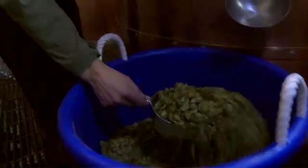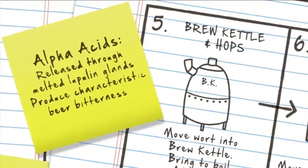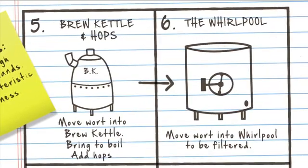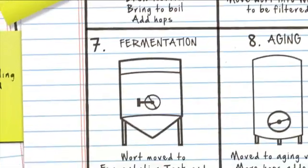Boiling for an hour and a half, we send it over to the whirlpool, where we allow the hop material to settle out of the beer, then decant this clear wort that has the solution of simple sugars, some proteins, and the hop compounds. It's transferred into one of these stainless steel vessels, yeast is added, and fermentation begins.